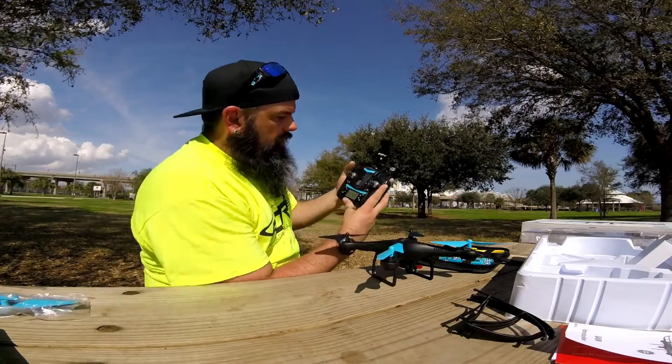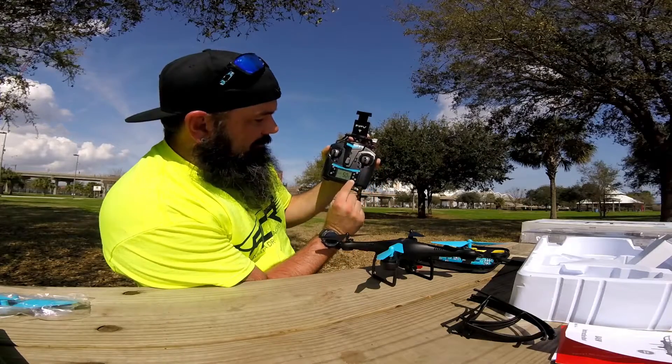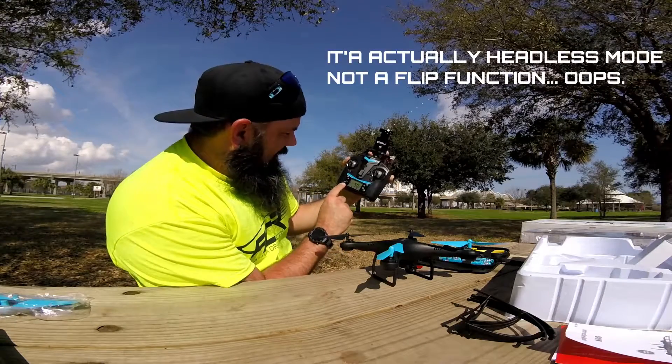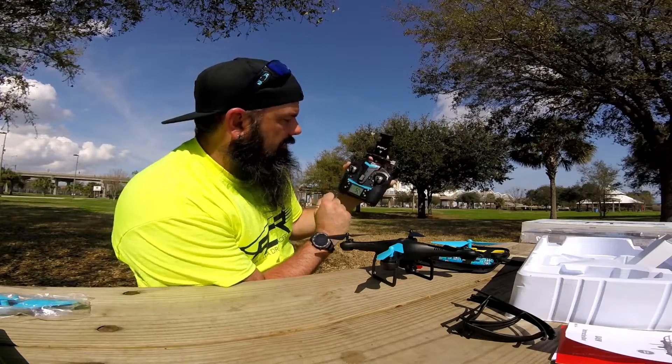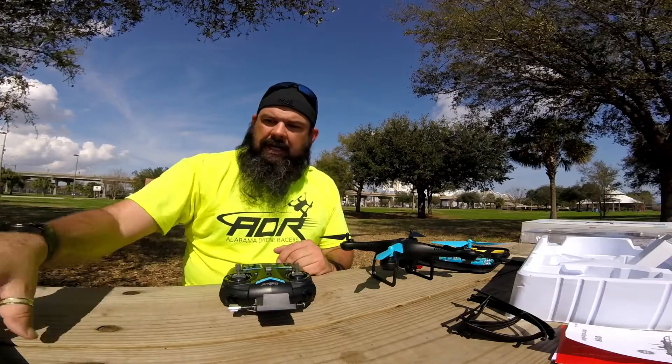So I was actually looking at the radio — there's a takeoff button and then a return-to-home button. Apparently there's a flip option — that's awesome — and your speed options, and then I'm guessing that's for your waypoints and navigation to put it in a kind of auto mode. So all together, pretty neat.